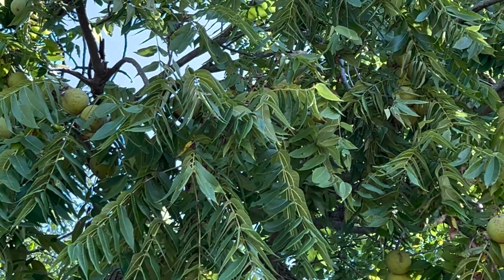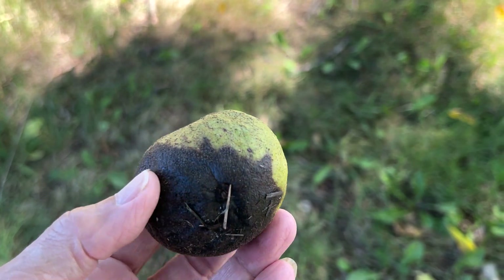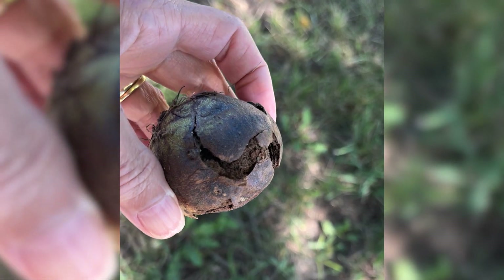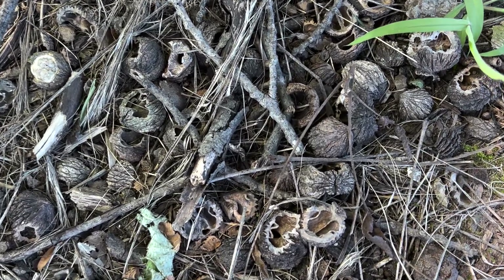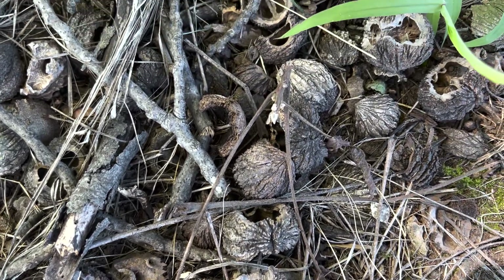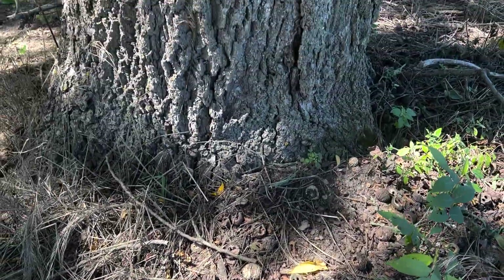Fall means that black walnuts fall to the ground. The fruit is a tasty treat if you have the patience to open that green husk that eventually turns black — and it'll stain your fingers if you don't have gloves. You'll need some really stout tools to hammer open that tough shell. But squirrels have no problem, and oftentimes at the base of a black walnut tree you'll find the now-empty nut shells, the nut meat inside having been devoured by squirrels.